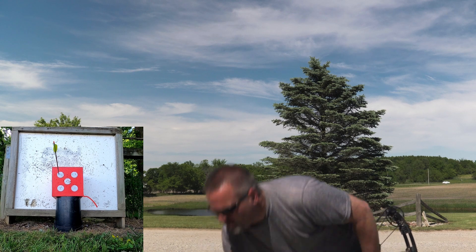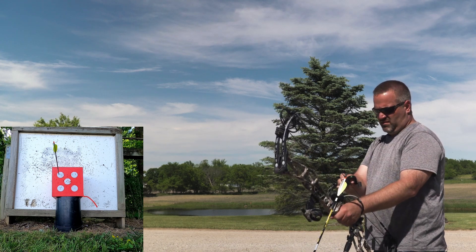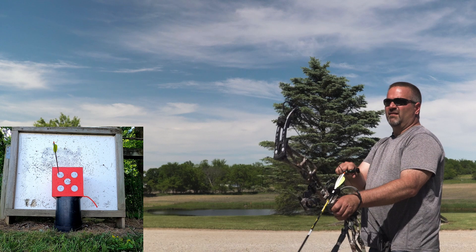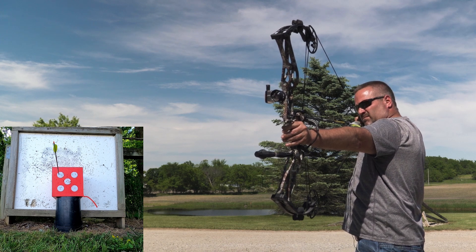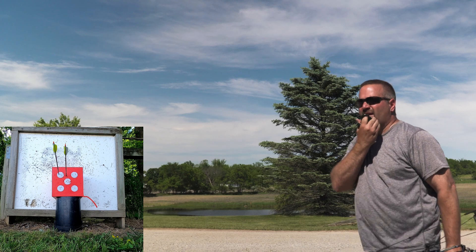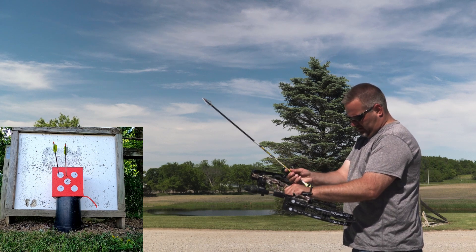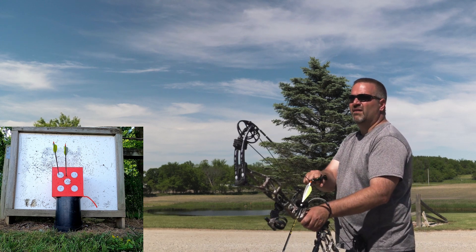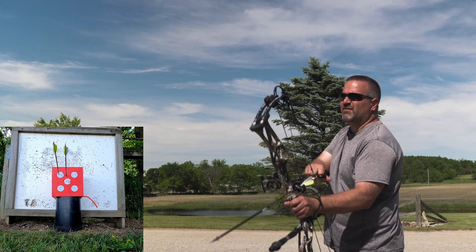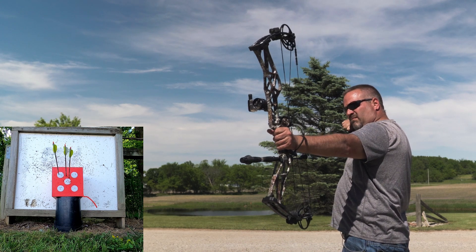Right in there. For those wondering, this is an Elite Ritual, 60 pounds, 29 inch draw. I think I yanked that one — that was on me right there. I knew it when I did it. Let's try it again. These are the Victory V1 300 Spine Arrows with 150 grain brass inserts — basically my hunting setup. I think that one was right in there.